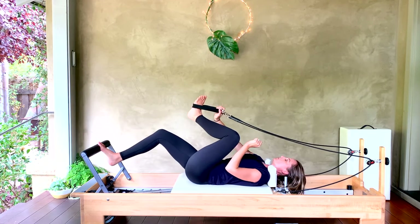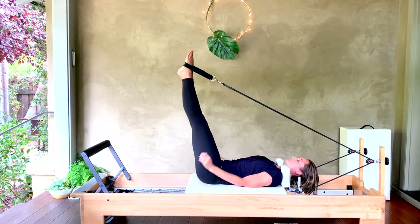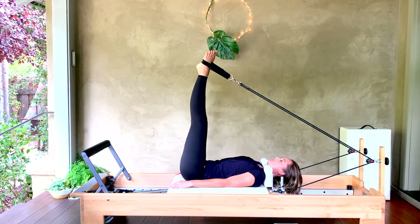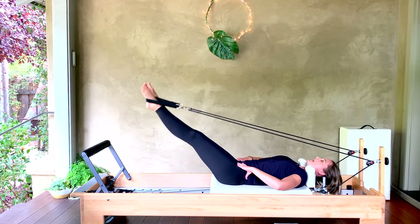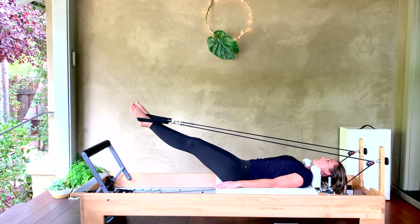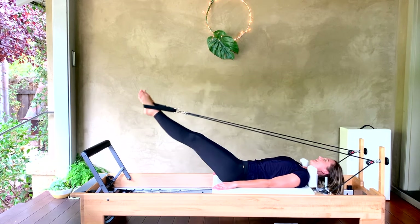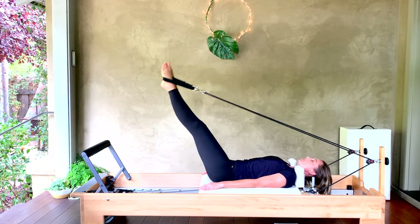Take your feet into your straps. Keep the hips down, bring the legs into a turnout — heels together, toes apart — squeezing those sit bones as you lower the legs down and float them back up. Lower them down, squeezing the back line of the legs the whole time, and float them up. We're just lowering and lifting for now. Arms are long by your sides — let's take it for four more.